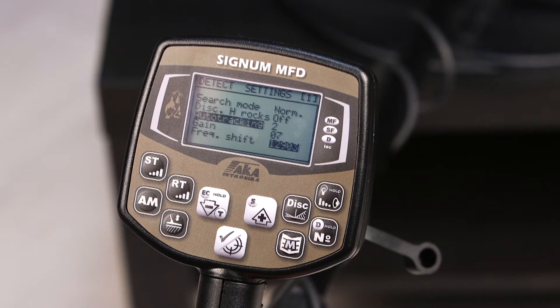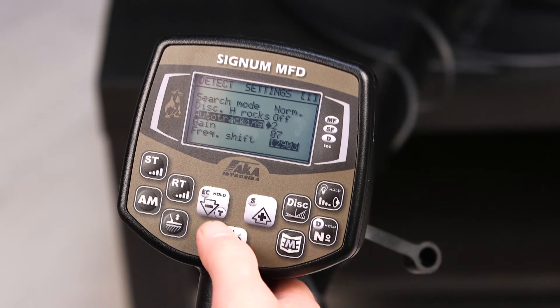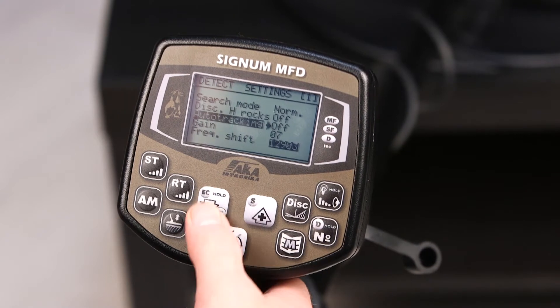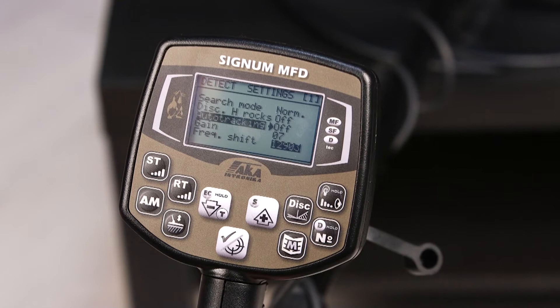Auto-Tracking. Let's enter this parameter setting mode. It can be set as OFF, and then after balancing, the device will keep its parameters at the level you've set manually.